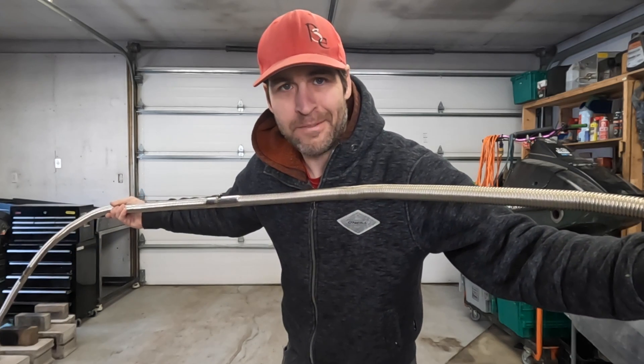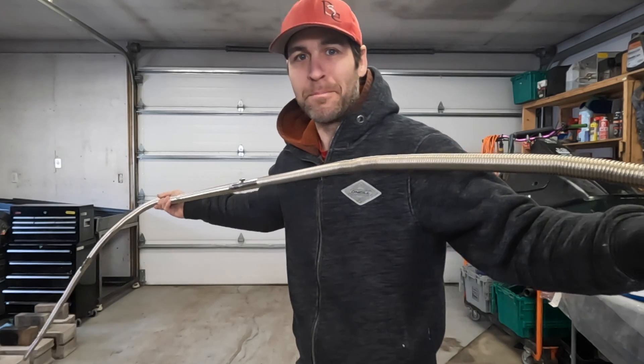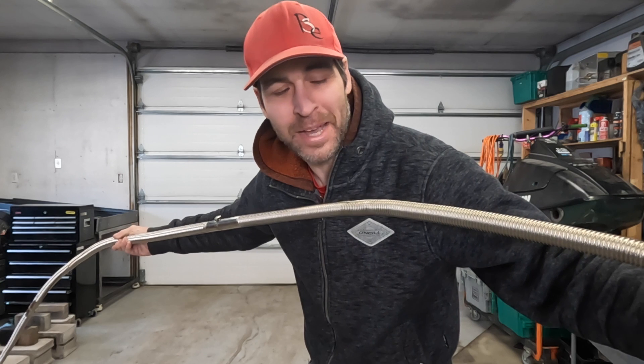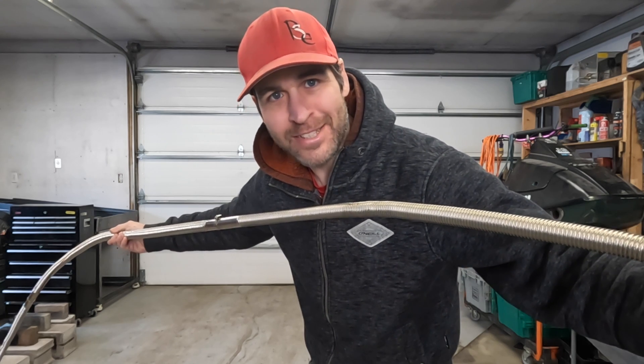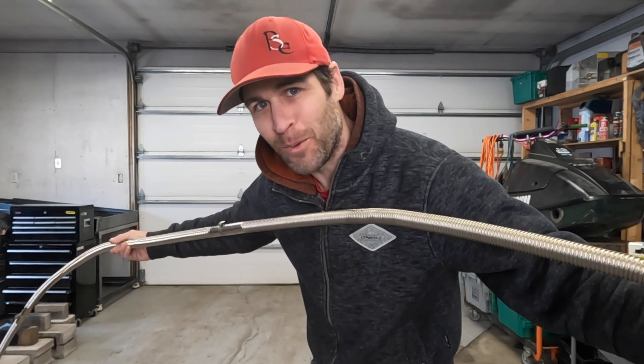I just finished filming a video where I tested an extra 4.8 meters of exhaust to see how it affects the operation of my heater, as well as checking how well it works as a heat exchanger. That video will be out soon.